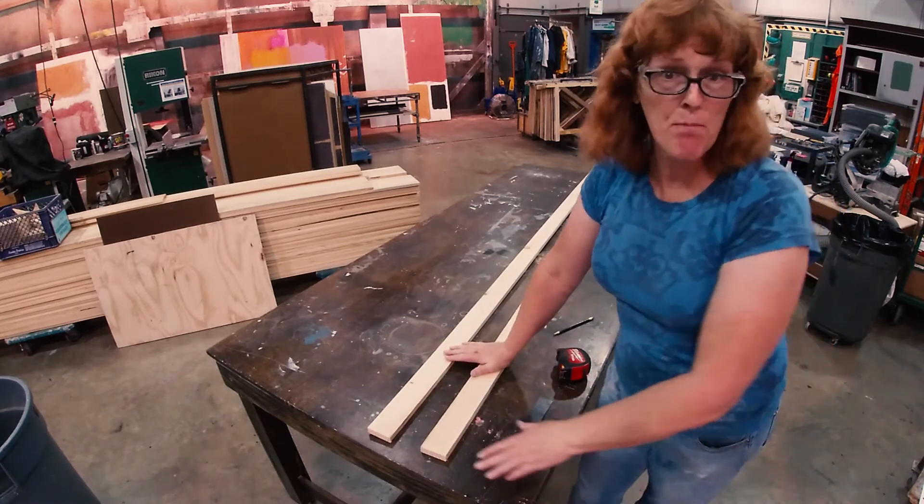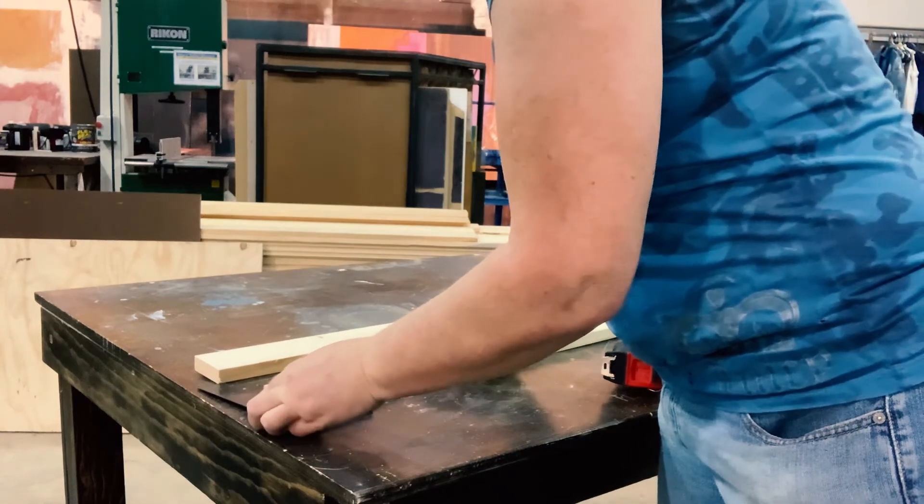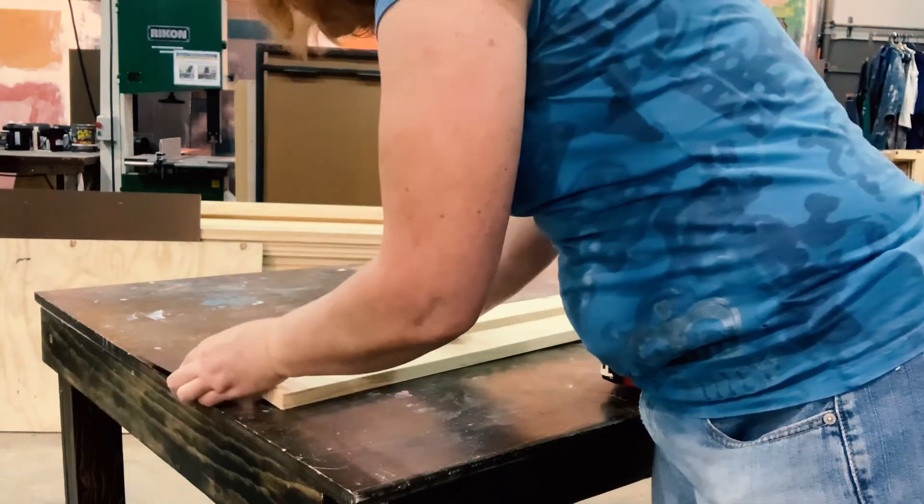All right, now I'm confident both my ends are square. I can double-check with a try square again, and it looks much better.